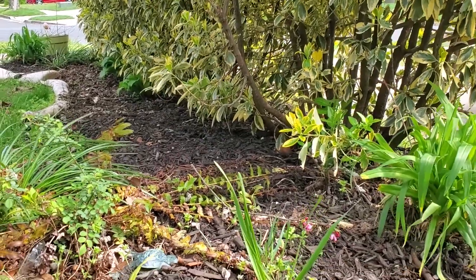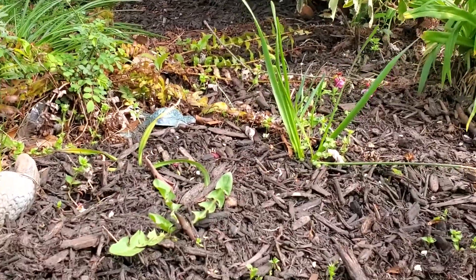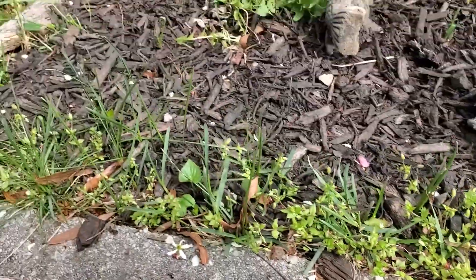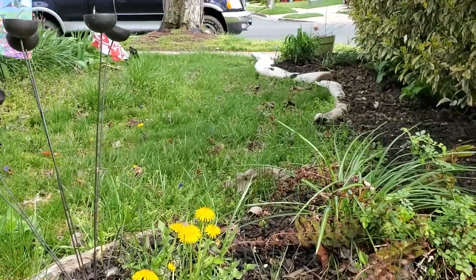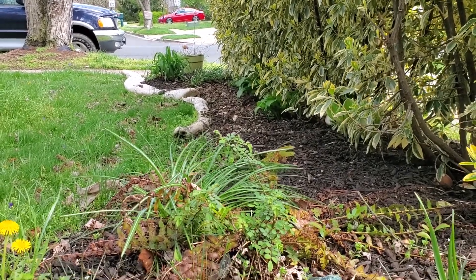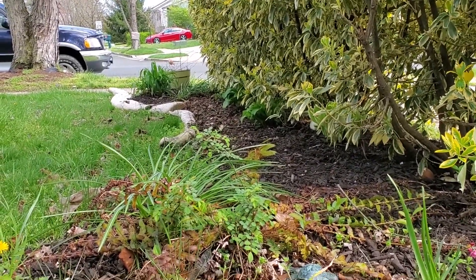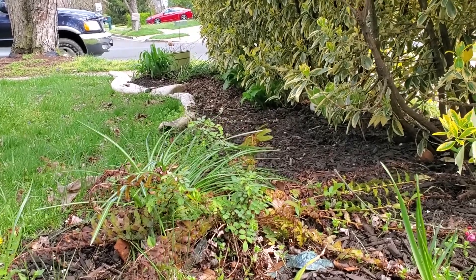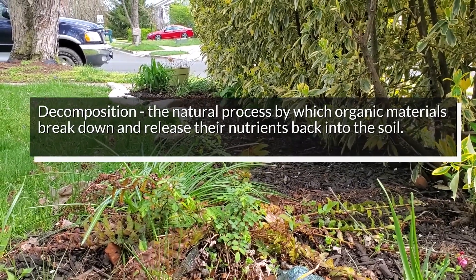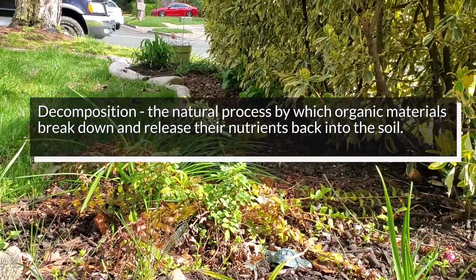Now let's talk about the things in the same scene that you see that were once living but are no longer alive. I see mulch there, some leaves, sticks, logs. So all of those things are going to start to break down over time. And as they naturally break down, they're going to release their store of nutrients back into the soil. The science term for that is decomposition. And decomposition is a natural process that allows the recycling of nutrients. Without decomposition, all those nutrients would stay locked in that existing organic matter.